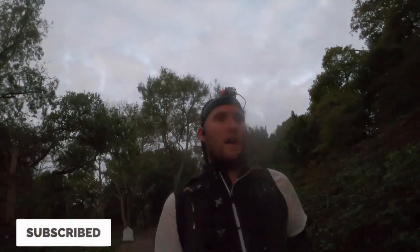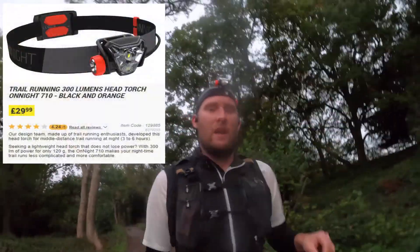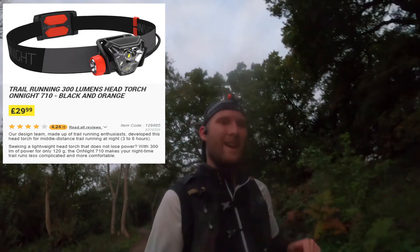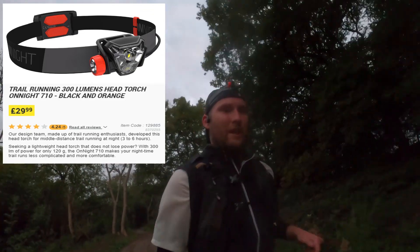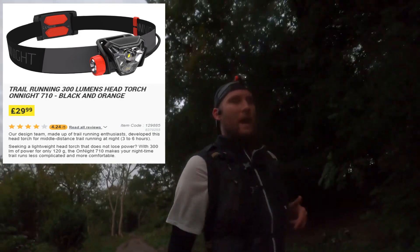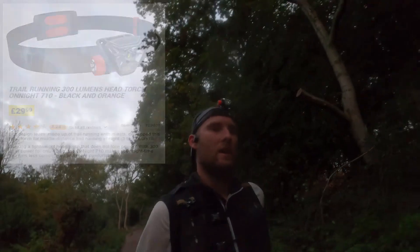Hi everyone, welcome to today's run. So today we started out in the dark again because I wanted to talk to you guys a little bit about this head torch which I got last week for the marathon. If you didn't see that video, I'll put a link so you can go and check that out, but I picked this head torch up for that because I was starting early in the morning and I knew it was going to be dark.